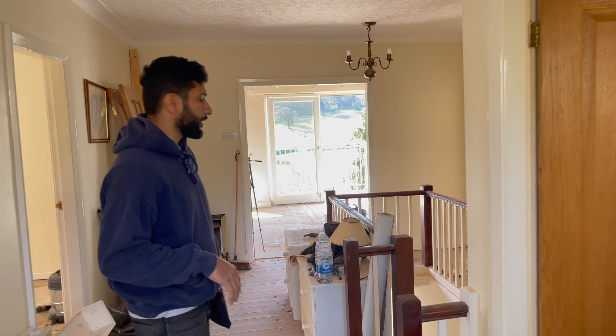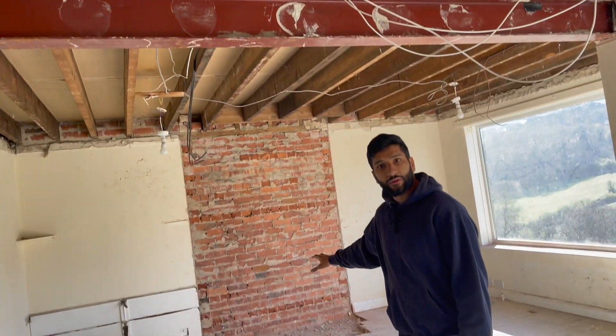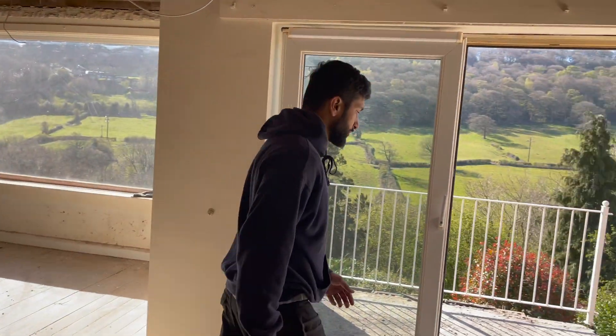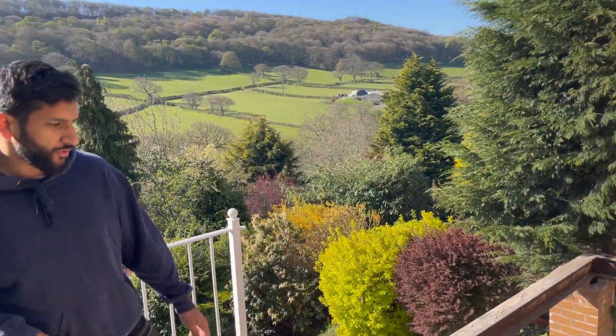Let me just give you an update of what we've done so far. If you come through here first of all, this room — all the plasterboards are off, got the chimney out. We're basically ready to start doing major structural work in here. If you come out here you'll see on the balcony we've completely got rid of the balcony.